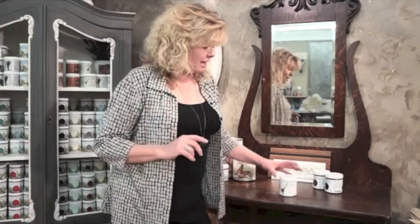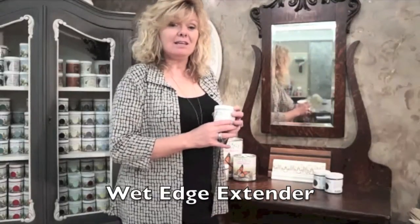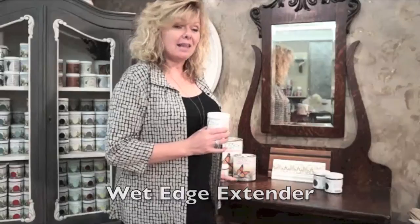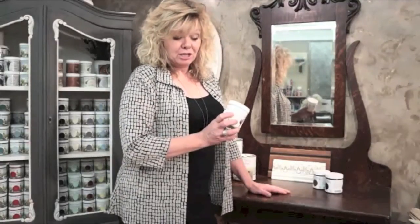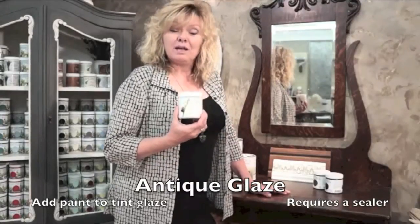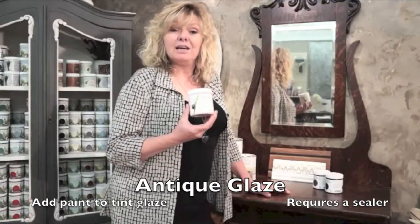Another product in our Cottage Paint line is our Easy Glaze. Easy Glaze has two functions. The first function is as a wet edge extender — it is added to the paint and allows you to have more open time, so it takes longer to dry, giving you less brush marks on a large surface. Another function of Easy Glaze is that it creates antique glazing; you're able to mix any of the paint colours into this product and make your own glaze.